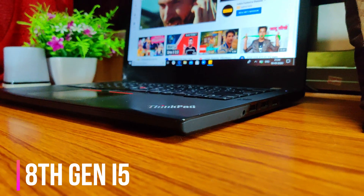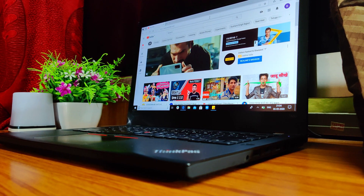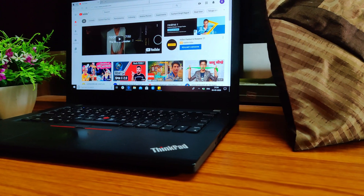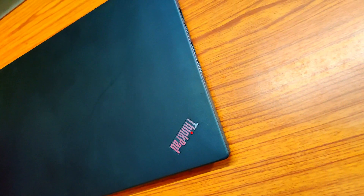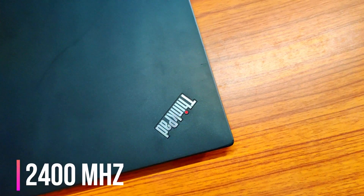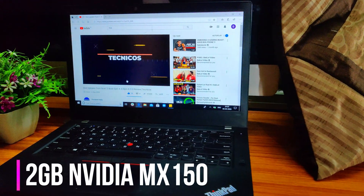Talking about the performance, it comes with the 8th generation Intel Core i5 processor, and you can get an upgraded i7 version. It comes with 8 GB of DDR4 RAM, upgradeable to 32 GB, running at 2400 MHz frequency. It has 4 GB of Intel UHD graphics and optionally comes with 2 GB of Nvidia MX 150 graphics.